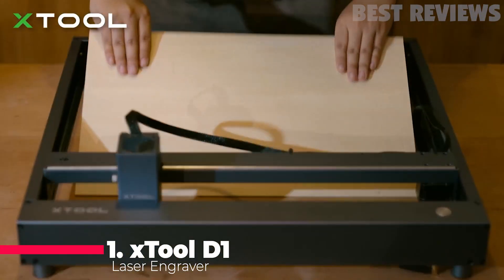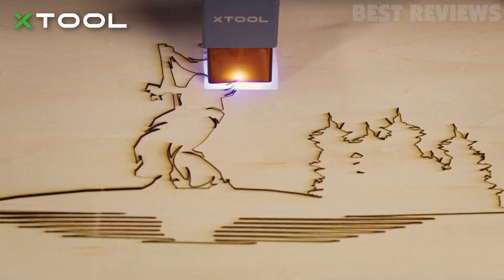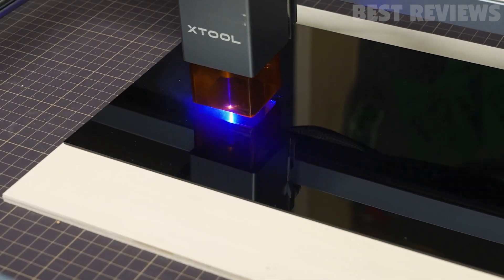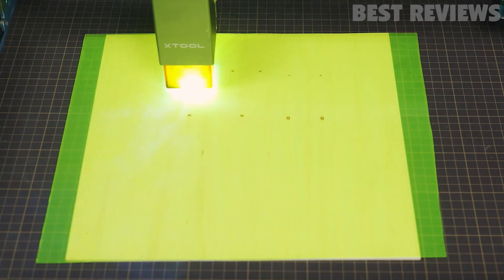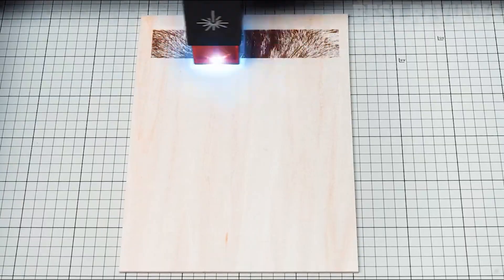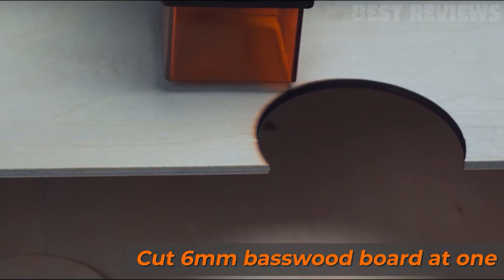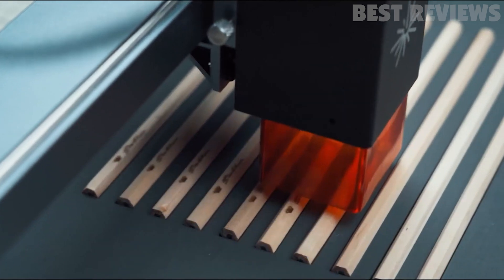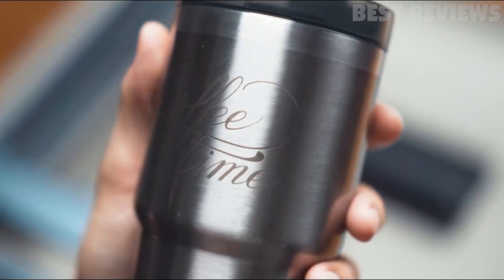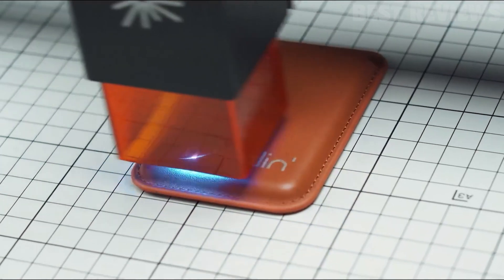Number 1: Stool D1. The Stool D1 laser engraver is an excellent choice for professional creators, carpenters, craftsmen, artists, designers, and science and technology practitioners. It offers 10-watt laser output power and 60-watt machine power, and is capable of cutting a 10 millimeter wood board and a 5 millimeter black acrylic in one pass. It features an all-steel wheel, shaft, and enclosed synchronous belt for increased stability and reduced noise. The 0.08 by 0.06 millimeter ultra-fine compression spot ensures higher accuracy and vivid engraving images. It is compatible with Lightburn and Stool Creative Space software and supports data transfer via Wi-Fi, USB cable, and TF card. Rotary attachment and material box are also included in the all-in-one kit. All in all, the Stool D1 is a powerful and reliable laser engraver and cutting machine.